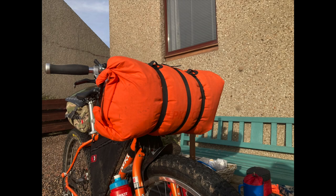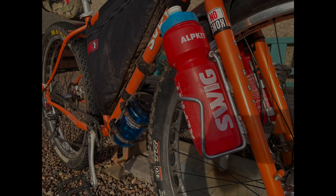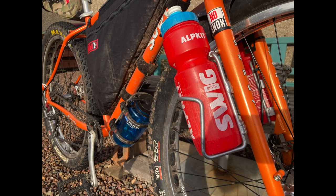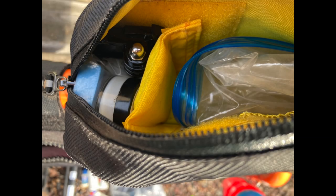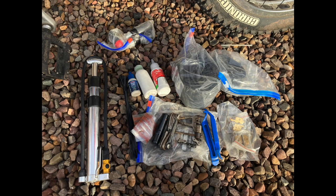Two bottles mounted on the forks and a one-litre bottle on the down tube for water. Then the waterproof fuel tank top bag carries my phone, a waterproof bag, bum butter, and a spare GoPro battery and mount.